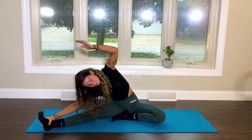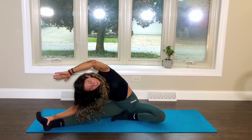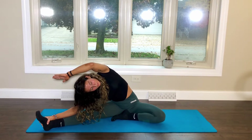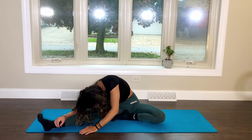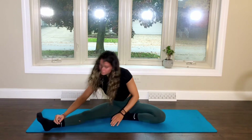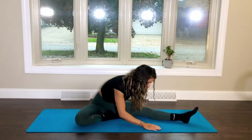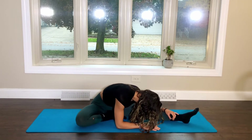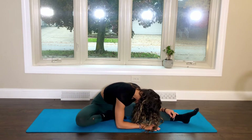You can also reach your left arm overhead towards the right foot to create a deeper left side body stretch. As we breathe in, we'll rise up and switch sides. The right foot comes in towards the pelvis, left leg extends, and as you exhale, slowly lower down towards your left foot. We'll rest here for a few deep breaths.